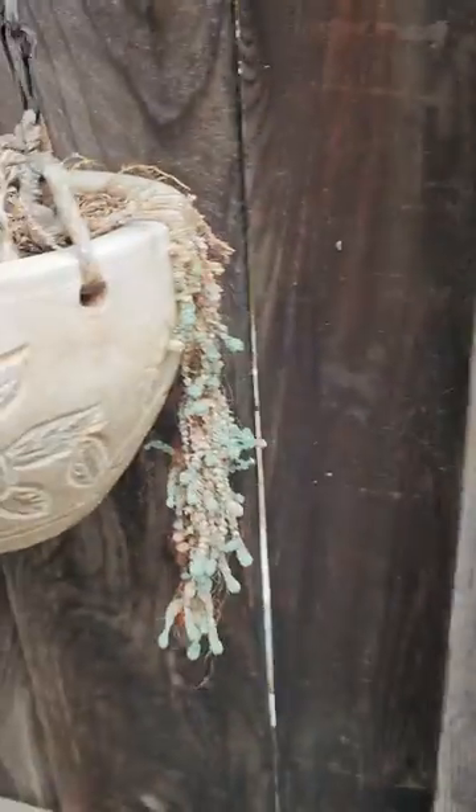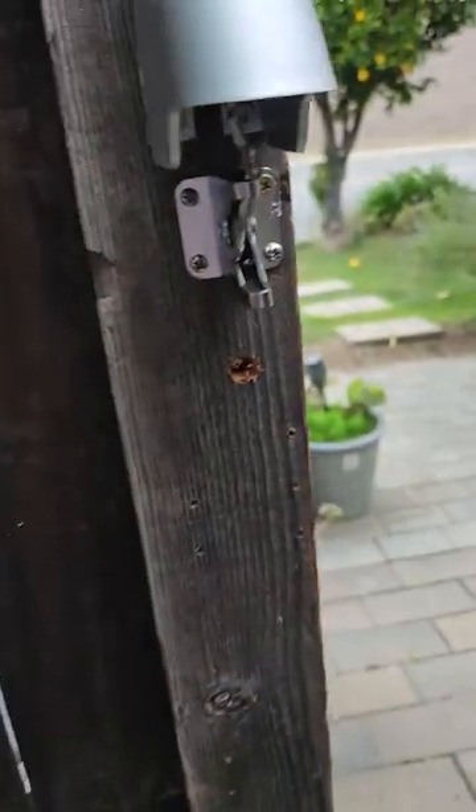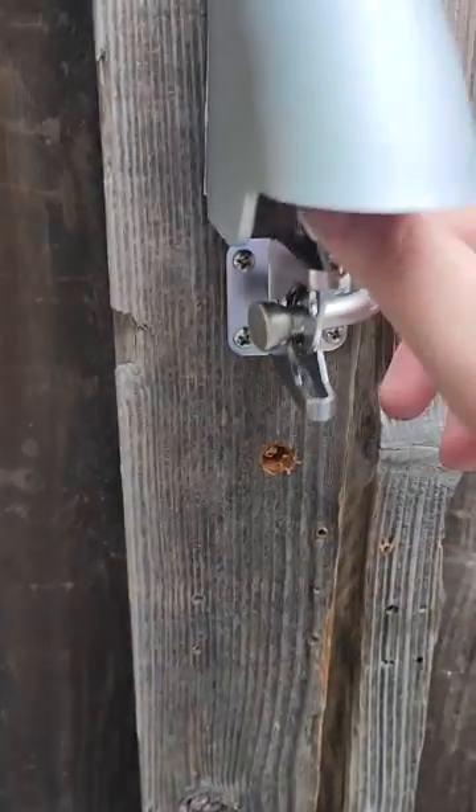If you're on the other side, this is what it looks like. So I'm going to lock it — when you close it it's going to be locked. That's locked, you heard that snap. If you want to open it from the inside, you just lift this up and you're going to open it.